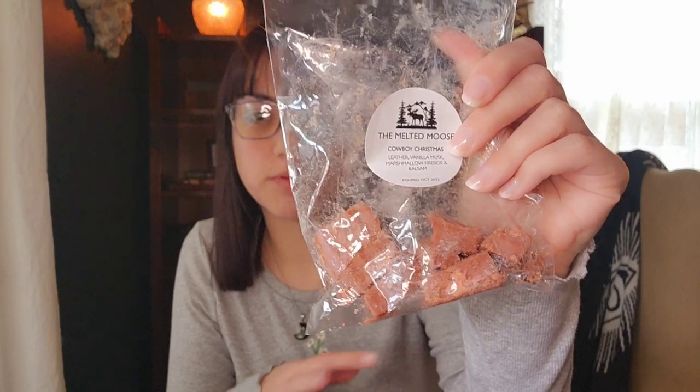But when this was melting, you definitely got everything in there — the vanilla notes, the fireside notes, the tree note. It was strong; I put it in the kitchen and the back room and it was really strong. I feel like I would get this again if I could. I'll probably just melt the rest of this before the end of winter. I would probably get that again.